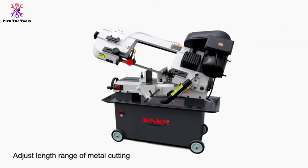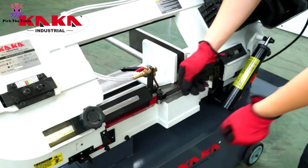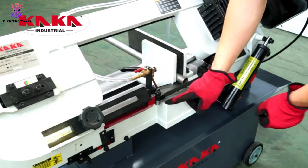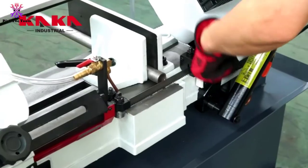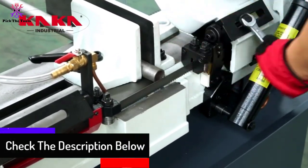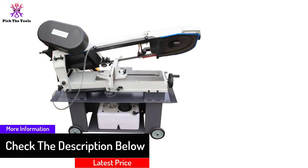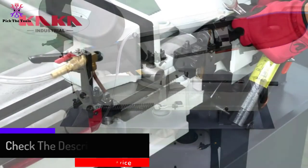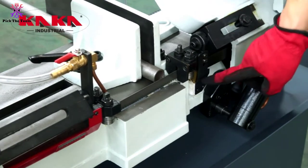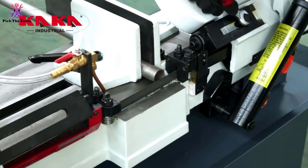It has a high capacity to rip 7 inches by 12 inches, similar to a previous vertical-horizontal band saw for metal cutting, including steel, aluminum, and railroad bars. Featuring a 4-speed blade, this electric horizontal band saw enables quick cuts in numerous shapes.